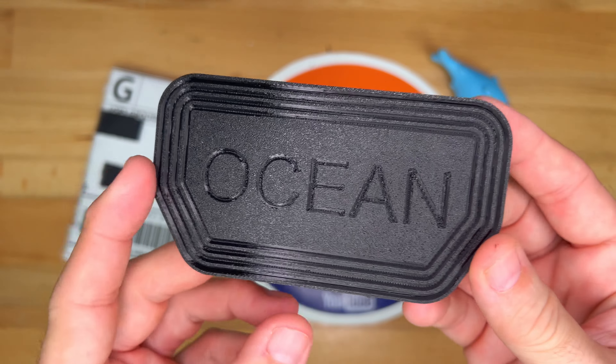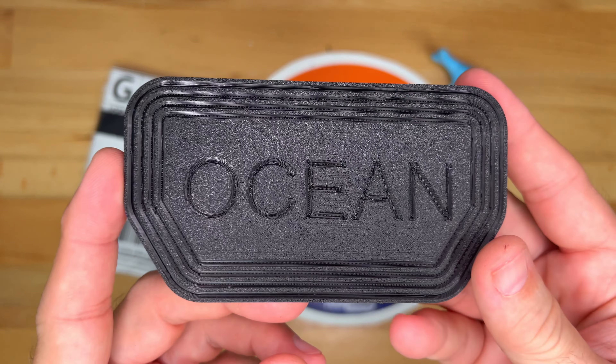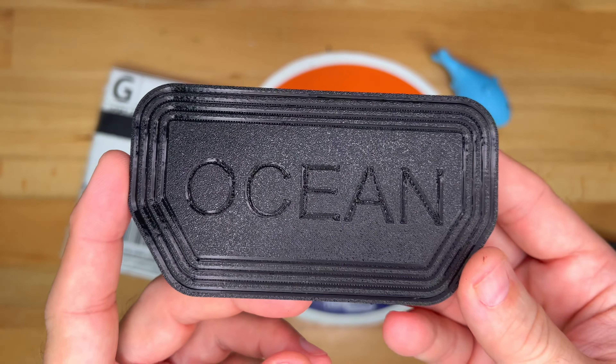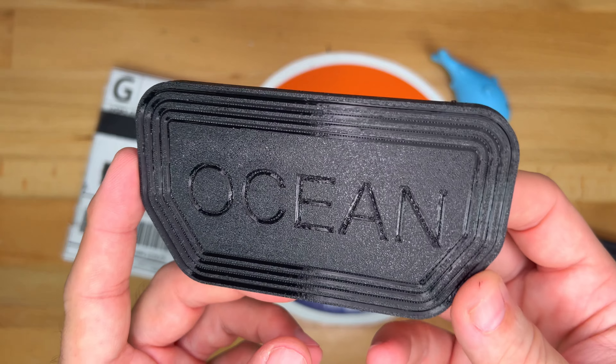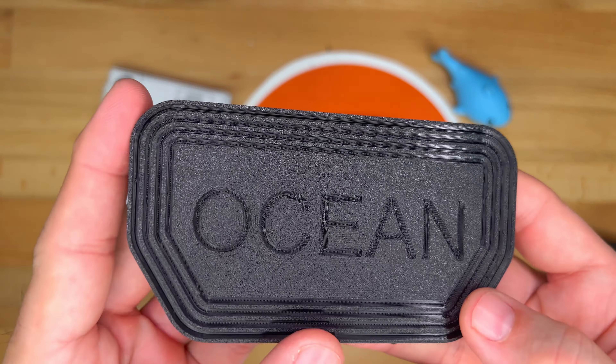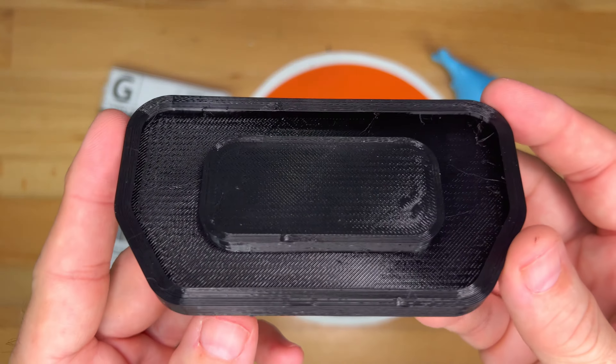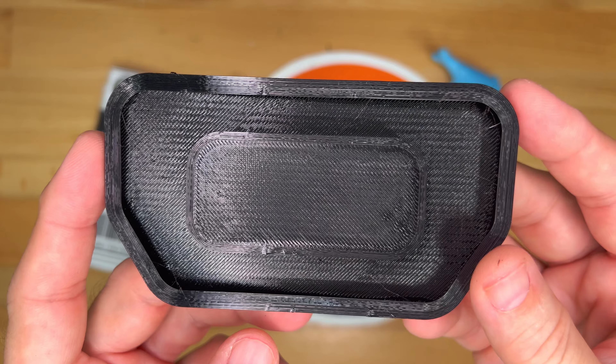I've talked to the maker of this product and he's going to have other designs coming out. This is the initial design. I think it looks pretty nice — it has some treads here so you've got good grip. So let's put this in the car and see how it fits on the brake pedal.